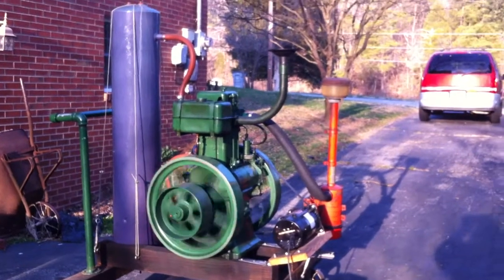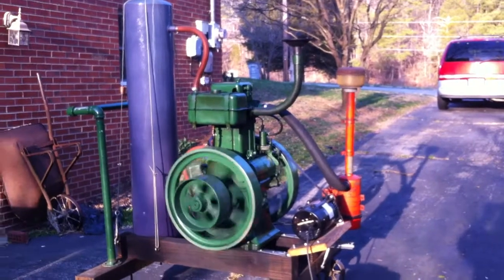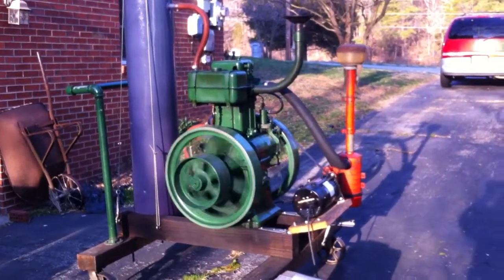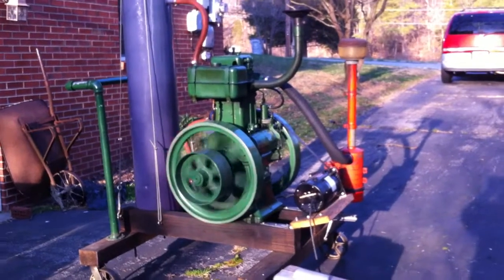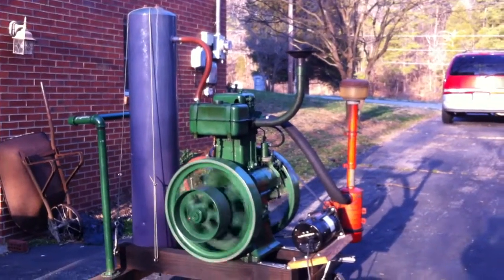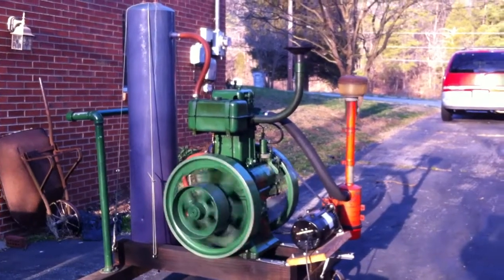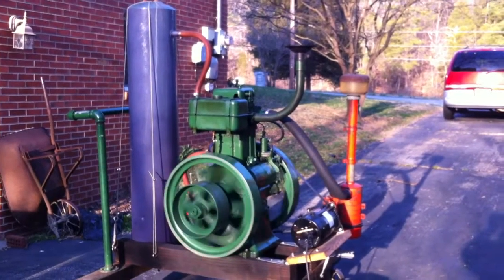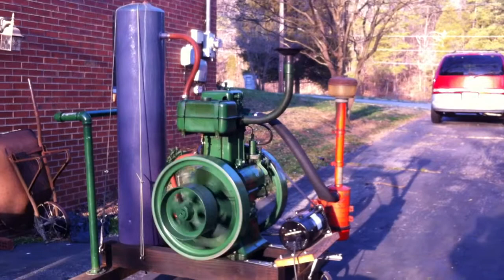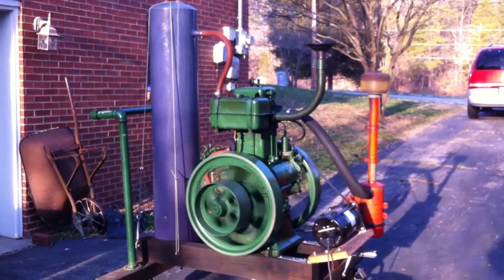For the exhaust I have one of the cone type mufflers sold as a reproduction for old hit-and-miss engines, and it works great. On the intake side, I got thoroughly sick of the little bitty oil bath air cleaner from India — it would suck all the oil in the engine in seconds and fuse it up. So I put on an old combine air cleaner. It's overkill, I know, but it gets the job done.